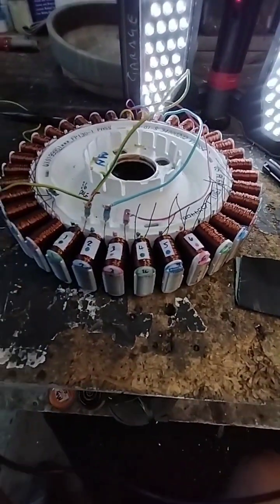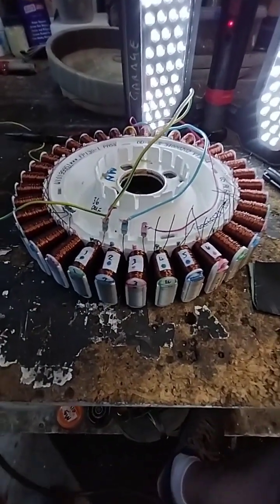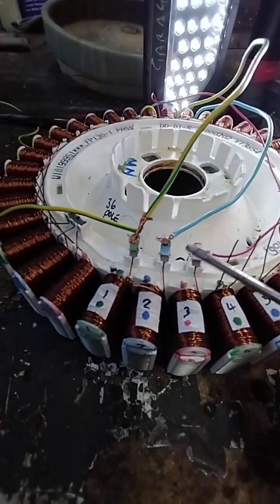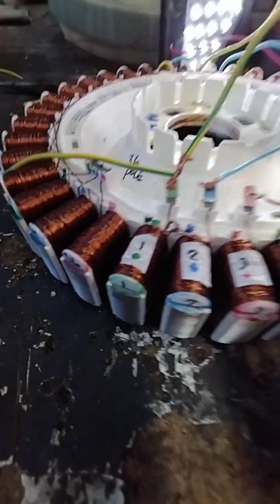G'day, Andy here from Mozzie Homesteads, part four. This is only going to be a short one because it's a pretty crucial stage, so let's have a bit of a look at it.